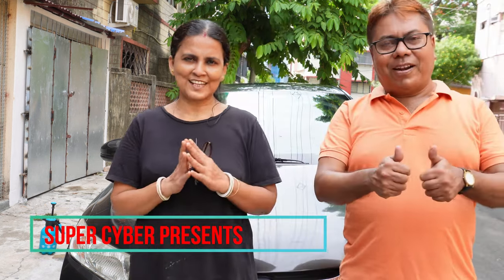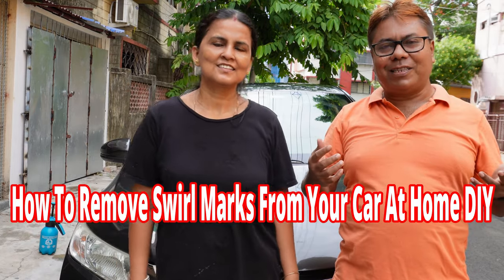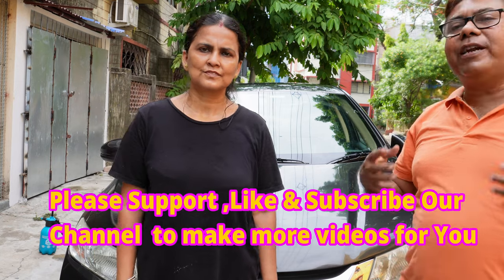Good morning and namaste viewers. Welcome back to our channel. Today uncle and auntie is back with another video. There has been a lot of questions about how to remove swirl marks from your car in a simple way, whether we can do it at home. So let's try with this project.